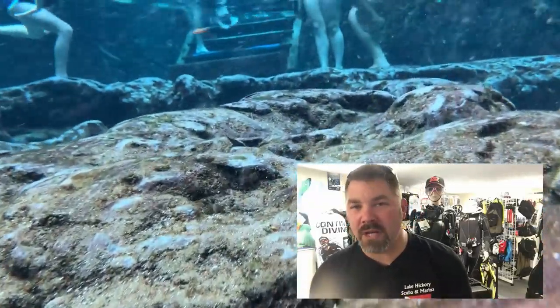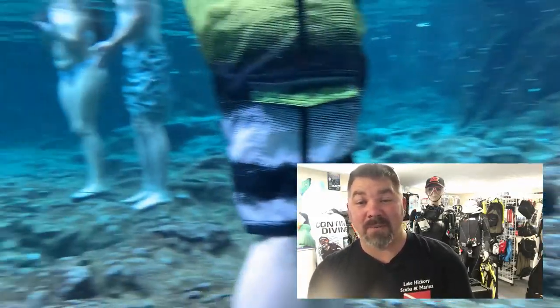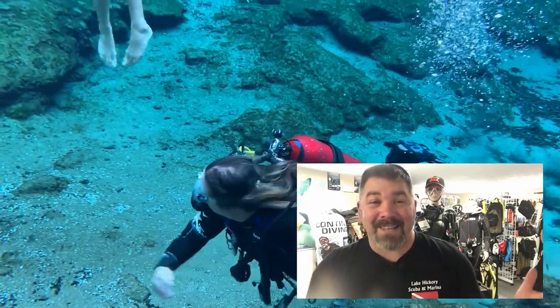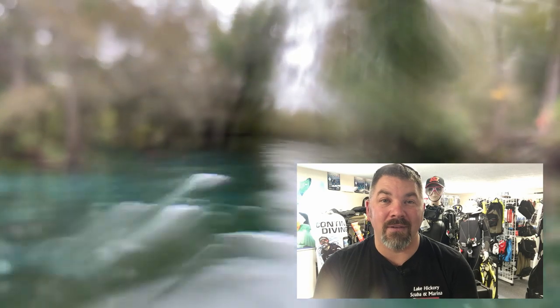Now we're coming up to the end of the dive — you can see everybody congregating right there at the stairs, lots of swimmers. The average water temperature here is 68 to 72 degrees year round — it never changes. On this particular trip we were very blessed because the water temp was 76 degrees. And there you see the other two divers that were with me. That's it for the drift dive — I really hope you enjoyed it. It's a fun dive I'd highly recommend if you ever visit Ginnie Springs Outdoors.